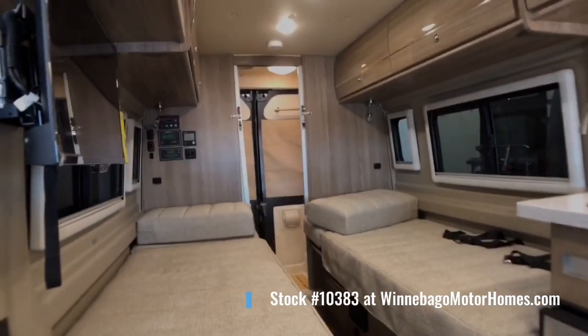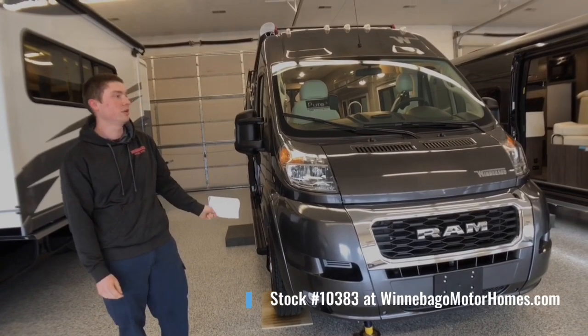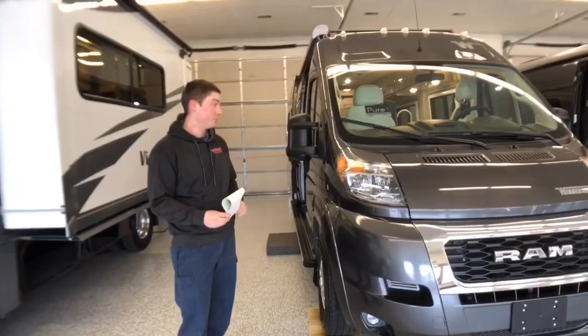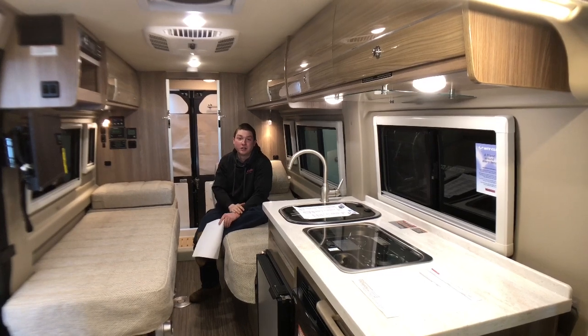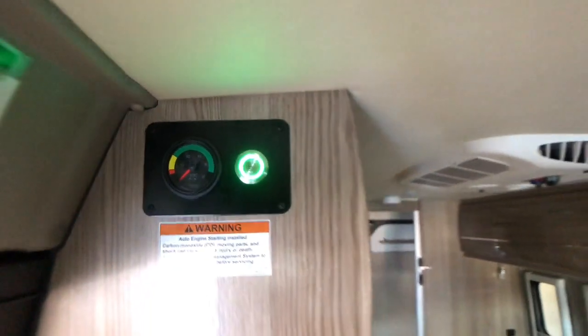The Pure 3 system is an industry-leading lithium-ion powered system, so we don't have to have a generator on board. We have 30 amps of AC power with us whenever we want, wherever we are with that Pure 3 system. Imagine being able to turn on anything in this coach, including your 110-volt air conditioner, without having to be plugged in at the campground or turn on a noisy generator. It's simple, seamless operation.